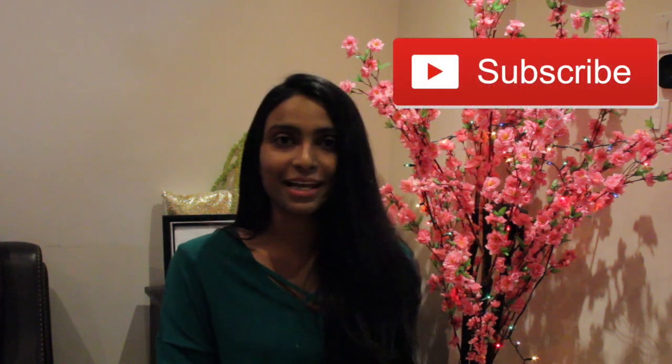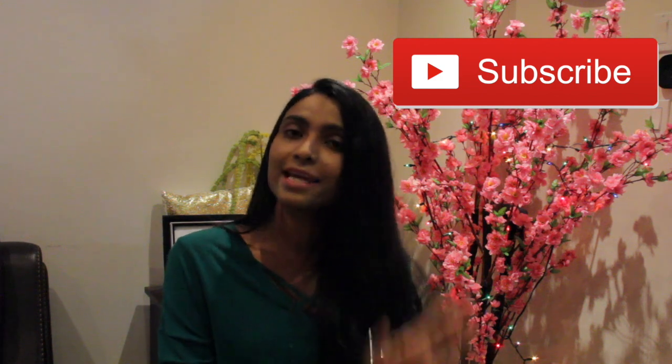If you like my video, do not forget to hit the like button. Also share it with your friends and family. And please do not forget to subscribe to my channel. See you all in my next vlog. Until then, take care. See you.